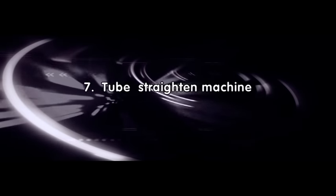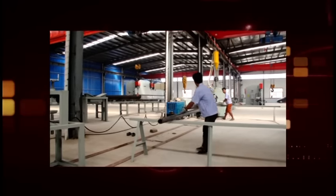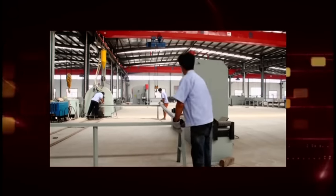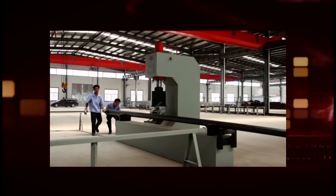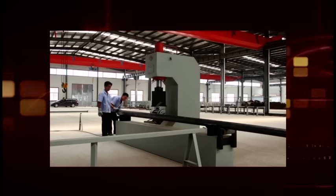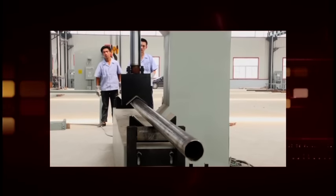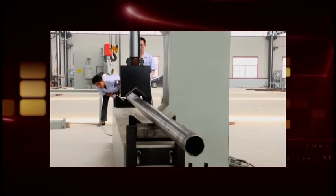7. Tube straightening machine. This equipment has a compact and easy structure — convenient and reliable. Place the pole onto the press mold of the machine manually, then the worker holds the hand button box to spot press it. The worker checks the straightness of the pole by eye. It is highly efficient and can be used on any type of light pole, sign pole, flag pole, and high mast pole. It is also used to adjust the roundness of the pole head.